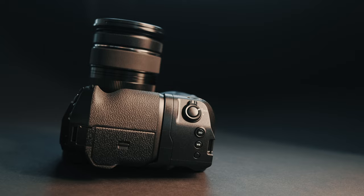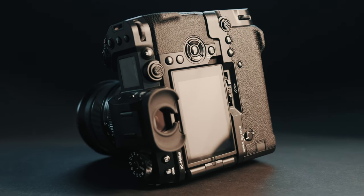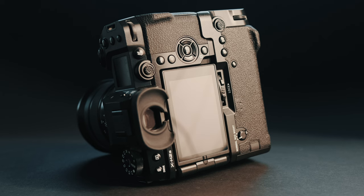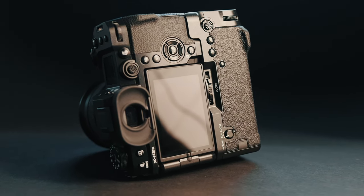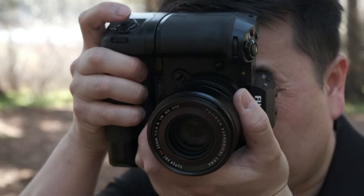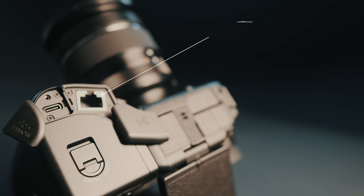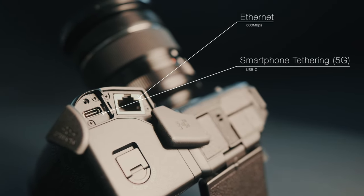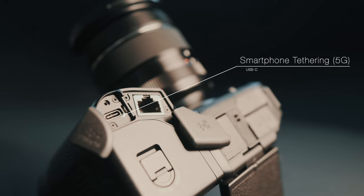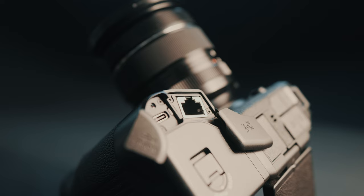The grip features a shutter release button, focus lever, AEL button, AF-On button, command dials, Q button, and Fn button to provide the same level of handling and comfort in vertical shooting as in horizontal operation. The network grip version adds an ethernet port for added connectivity and a USB-C port for 5G mobile tethering. It supports 802.11ac and incorporates a 2x2 MIMO antenna for a faster and more stable Wi-Fi connection.